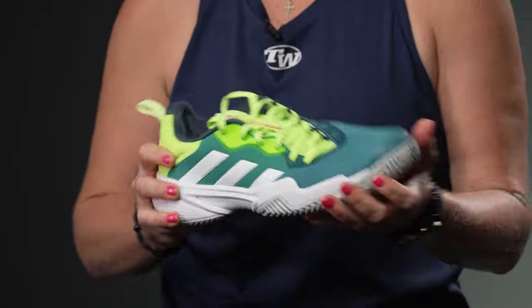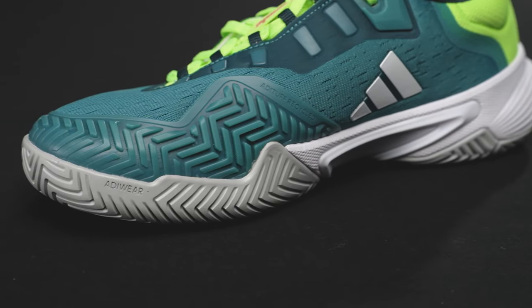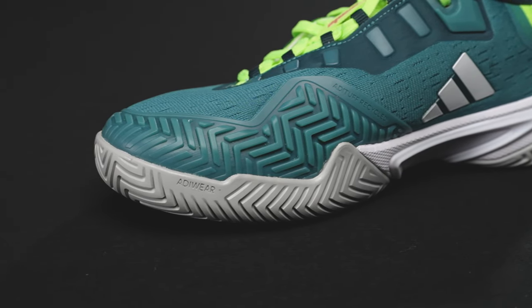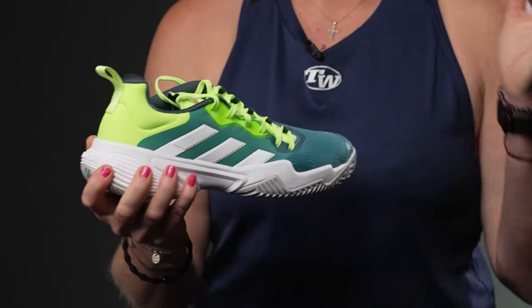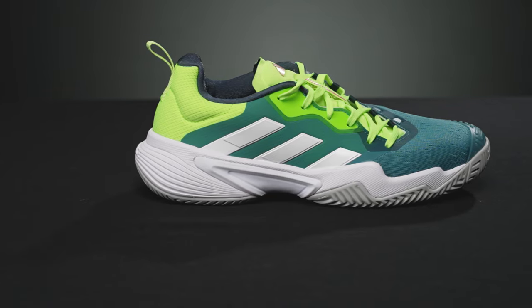They continue to use recycled boost material for the high abrasion spots, so it's going to be very durable. This has always been one of the most durable shoes on the market and it's going to continue to be so. Plus we have that bounce cushioning in the midsole which tennis players love — that has not changed, it's still there.